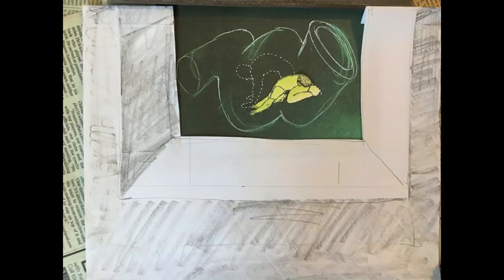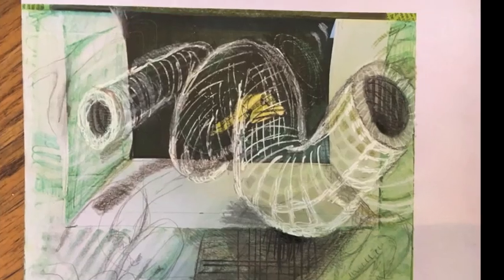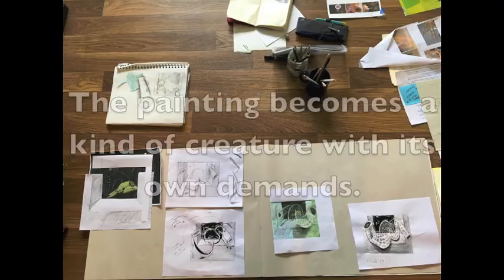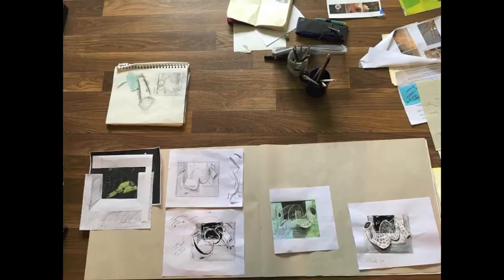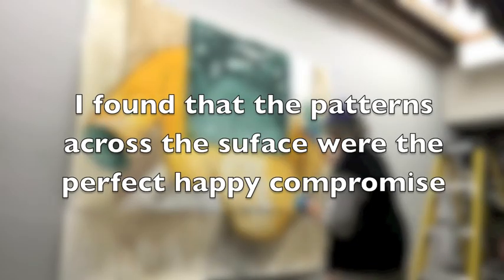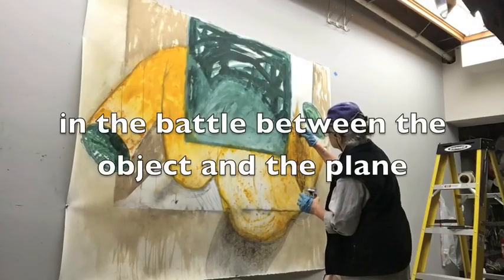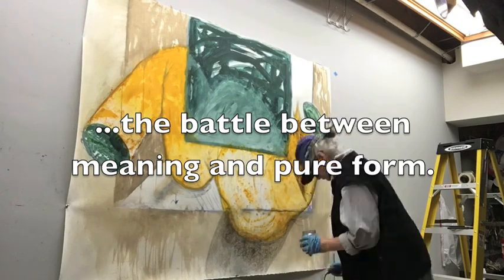A lot of the hours in the studio are spent trying to situate objects in space. I found that patterns across the surface were the perfect happy compromise in the battle between the object and the plane — the battle between meaning and pure form.